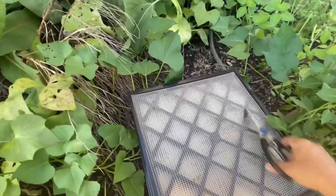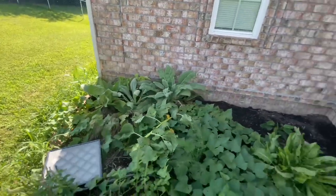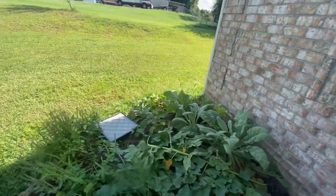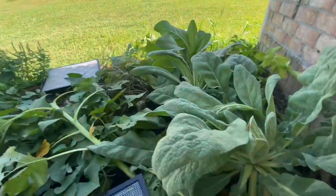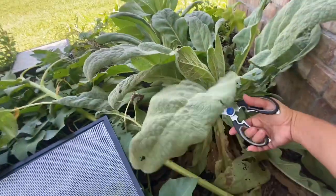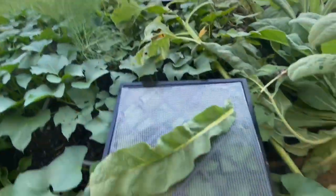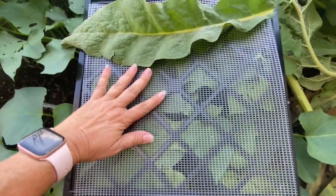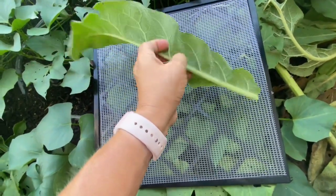But today I want to go ahead and cut more leaves and I'm going to dehydrate them. I just brought my trays out here with me. Normally I will come outside, I will cut stuff, take it inside, put it on trays. Look at those leaves — they fill up the whole tray. So I think what I'll do is I'll take these off of that center stalk.